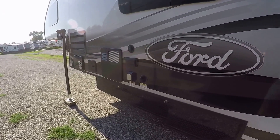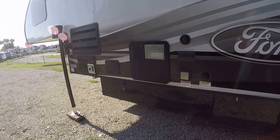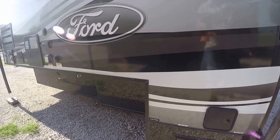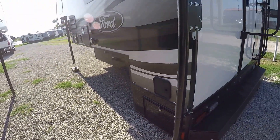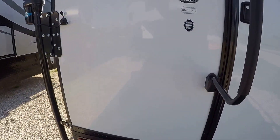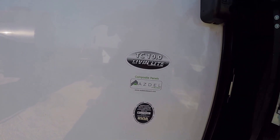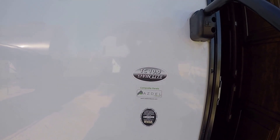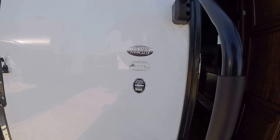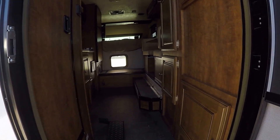It is fully self-contained, and that is so cool — holding tanks for fresh and wastewater, 12-volt power supply system, and two-way power appliances. You can get out there in the middle of nowhere and still have all those comforts you've got to have. This is the TC-10 by Living Light. It's got an Asdell composite panel — there's no wood, it won't rot.